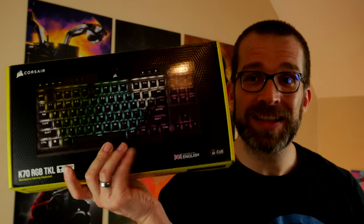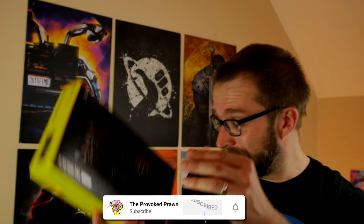Hello, this is the Provoked Prawn and this is the Corsair K70 TKL. This is not my usual unboxing video but a behind the scenes look at how I'm going to unbox this thing — the means of capturing the footage to show you the various angles, key sounds, and all that other goodness.